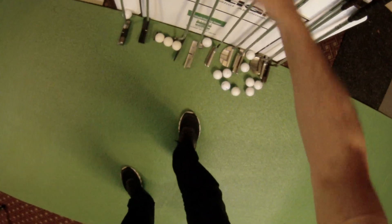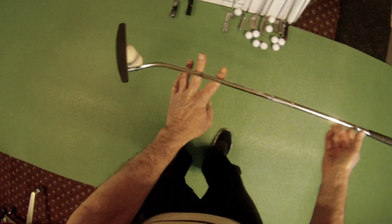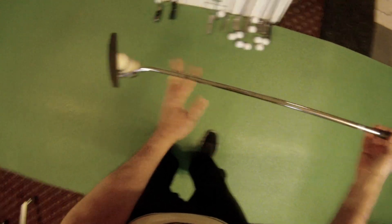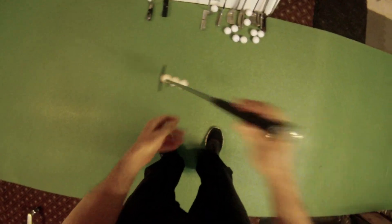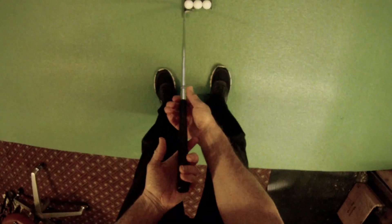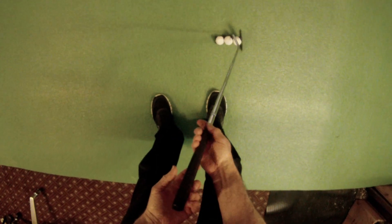Here's the granddaddy of torque that I've found so far — face balanced sounds like a great idea. This is the Pelz original three-ball putter, and I can't even begin to take it back before it just pivots on itself.